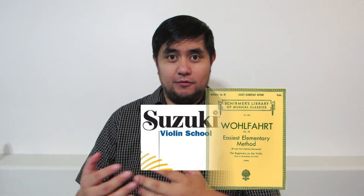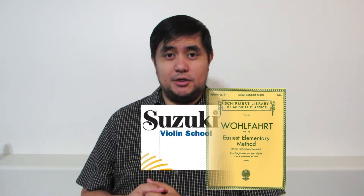The following exercises for starters and beginners is a mash-up of the Suzuki method and Wolfhard Opus 38, which is usually the traditional method. Basically, it's the first 12 exercises of the Wolfhard Opus 38 in the style of Suzuki Book 1. Today this is our exercise.